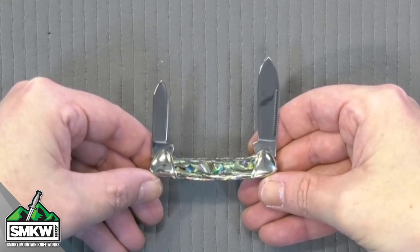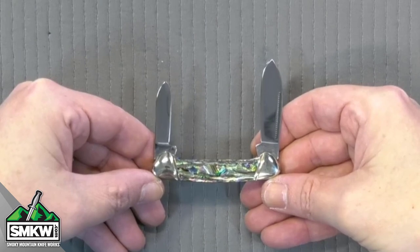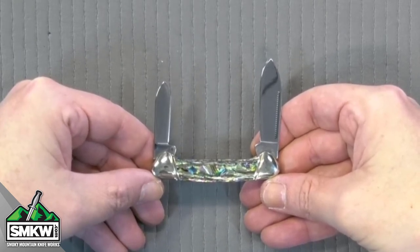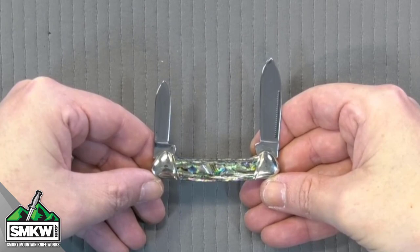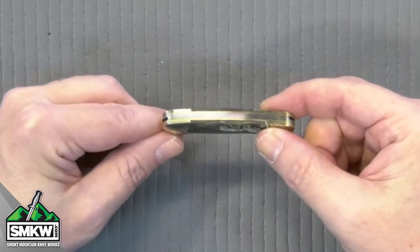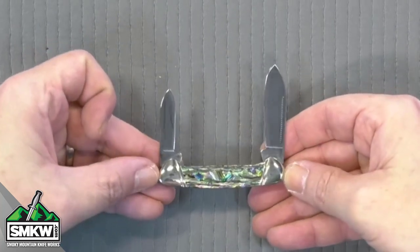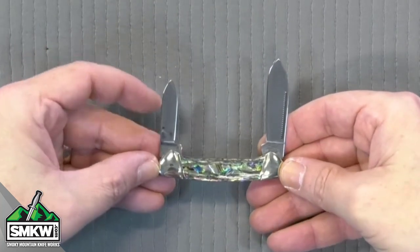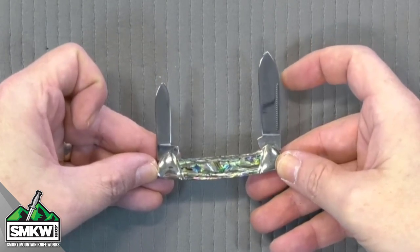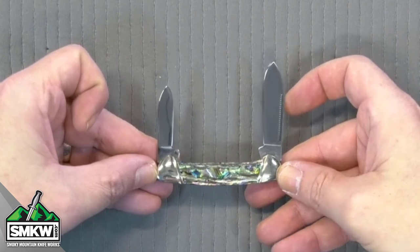You've got nice half stops in this particular knife. The handles are genuine abalone. The bolsters are slant bolsters — they are nickel silver and high polish as well. You've got brass liners on this particular knife. If you're not familiar with this pattern, this is a mini canoe. This is a smaller version of the canoe. It has the small spear point and the large spear point in it. It closes down to just 2.625 inches closed.